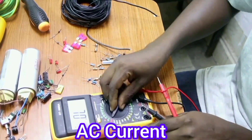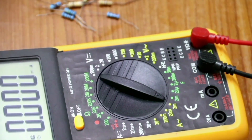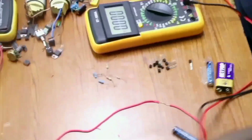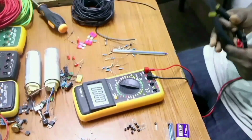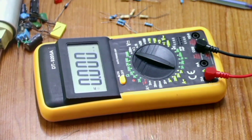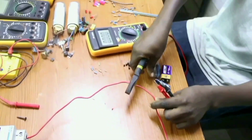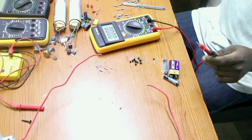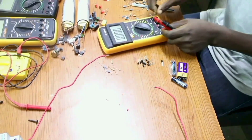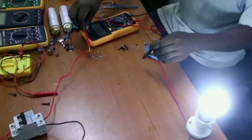The other thing we are going to measure is AC current. AC current is measured where there is the wave symbol. For you to measure current, current is measured in series — there must be a load consuming that current. We also have to change our probe from voltage to ampere. To measure current, I am going to cut this conductor so that we can connect our multimeter in series. After cutting the conductor, I will supply it with power and try to measure the current flowing. I connect there and there — you can see the current is 0.03 ampere.